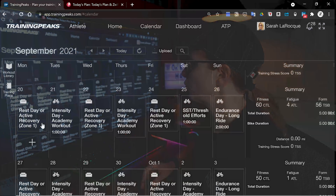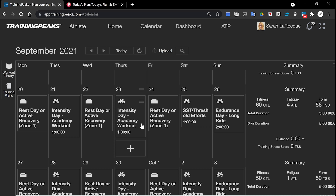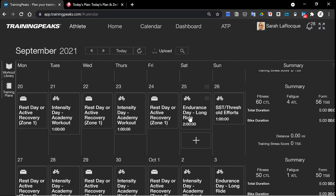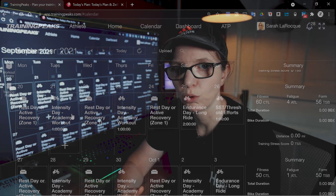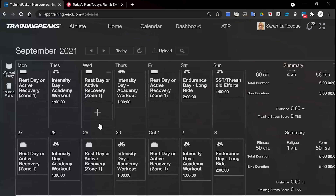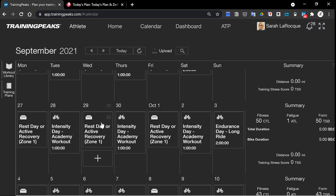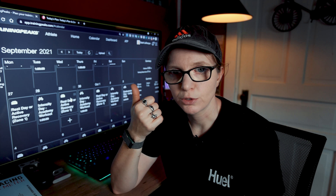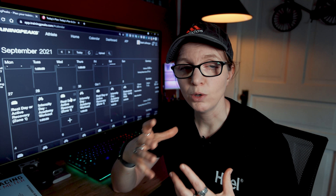The next schedule is a bit of a variation on a theme, but this is for those of you who have put in at least six months, if not a year of consistent riding — just building up that aerobic engine. You're able to spend more time on the bike without getting fatigued and maybe you've done some structured training before. This is where you're going to add in a little bit more intensity — two academy workouts per week. So again, rest and recovery days on Mondays, Wednesdays, and Fridays. You've got your high intensity days on Tuesdays and Thursdays. The weekend is similarly structured: sweet spot threshold efforts and your endurance long ride.